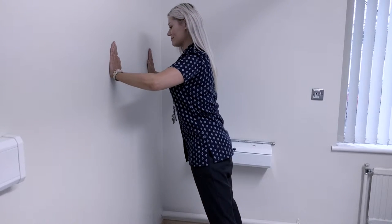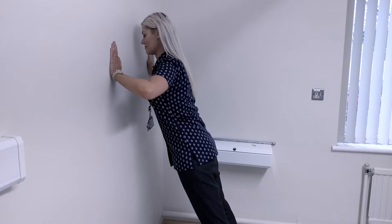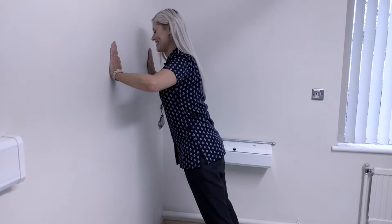Then engage your tummy muscles and slowly bend your arms at the elbows. Keep your back and neck straight and look at the wall in front of you. Lower yourself until you're a couple of inches away from the wall and push yourself back to your starting position. Aim for 3 sets of 10 press ups.